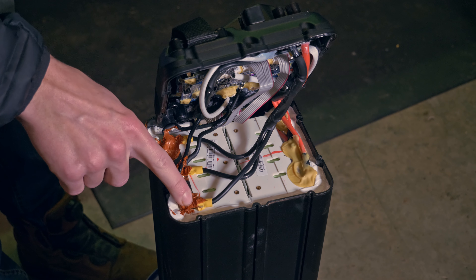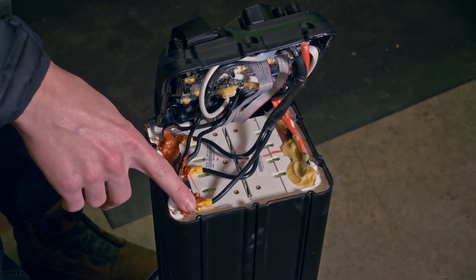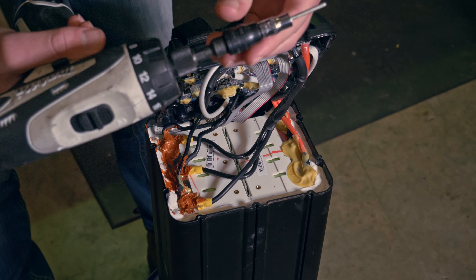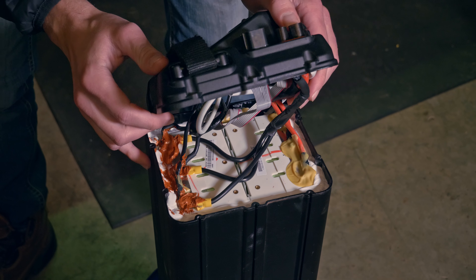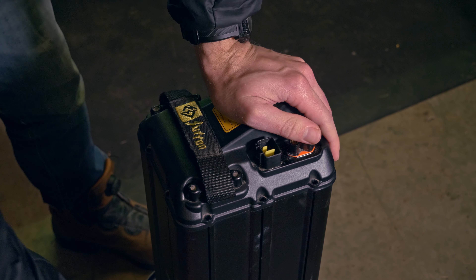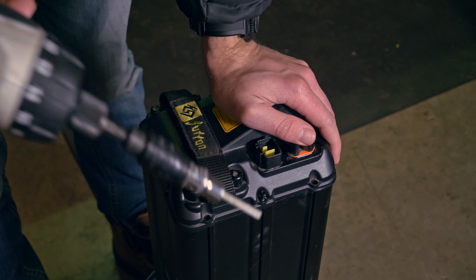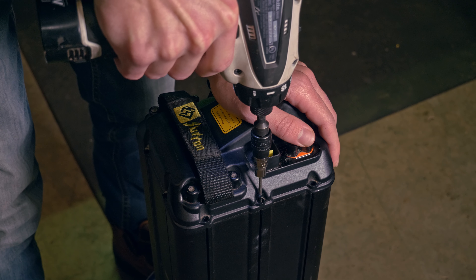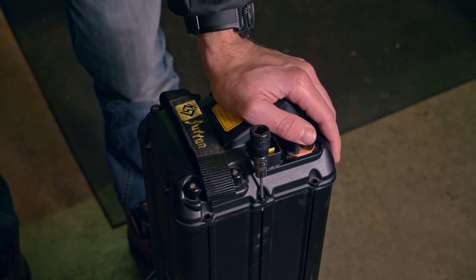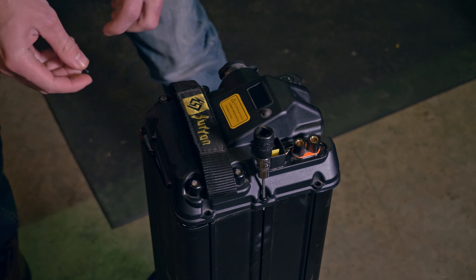We let the RTV dry for a couple hours. It's squishier than the factory material but it's dry to the touch and ready. Get the allen wrench back on the impact gun and put the lid back on. Be mindful of the gasket falling out as you set the lid — if it comes out it's a pain to get back in. Go easy on the screws; you don't need to slam them down with the impact as hard as they'll go — just cinch them down lightly and that's all you need.